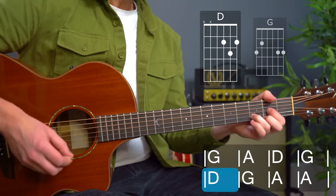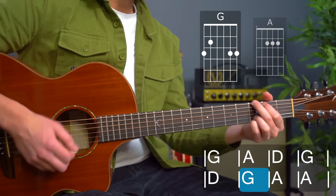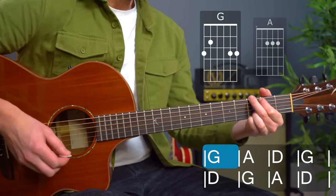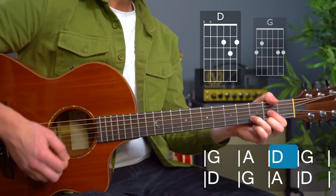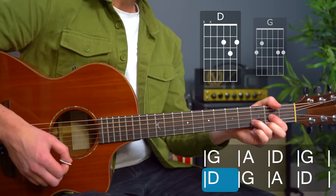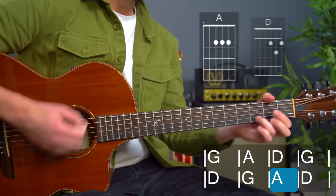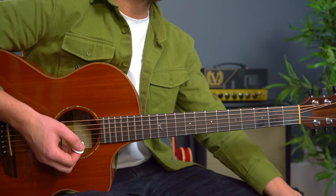'I'm not sleepy and there ain't no place I'm going to' — we hang on that A chord there, and then it's all the same again: 'Hey Mr. Tambourine Man, play a song for me, in the jingle-jangle morning I'll come following you.' And then we have some sus twos and sus fours which I'll talk you through.